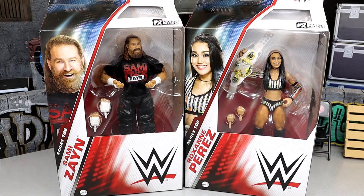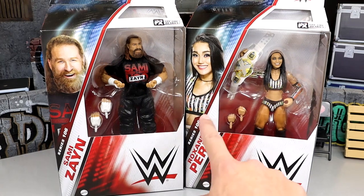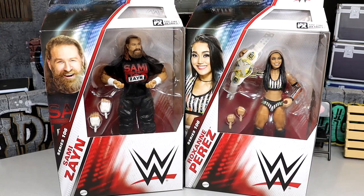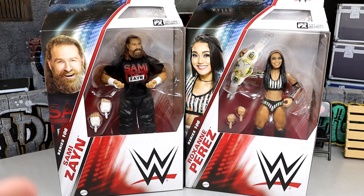There's no indication on Roxanne Perez's packaging that this is her first time in the line figure, but I'm pretty sure this is our first ever Roxanne Perez figure. I couldn't find any first time in the line on the packaging — usually it's like a gold tag right here or on the back. But I'm excited to dive into these. We have sort of an updated Sami Zayn figure.